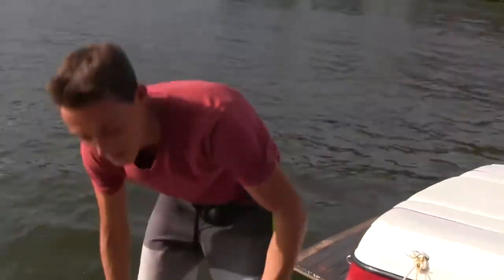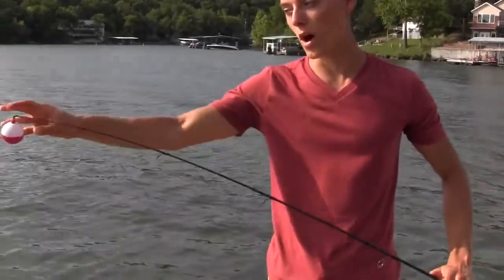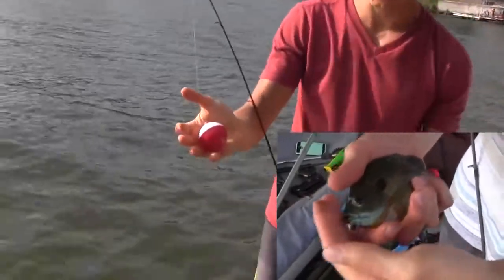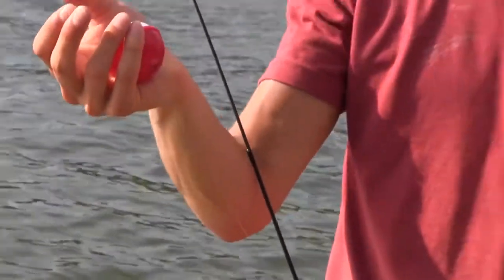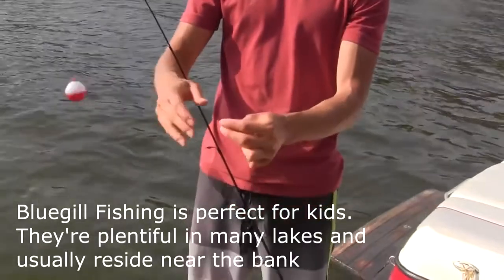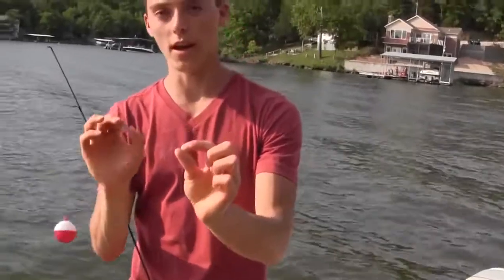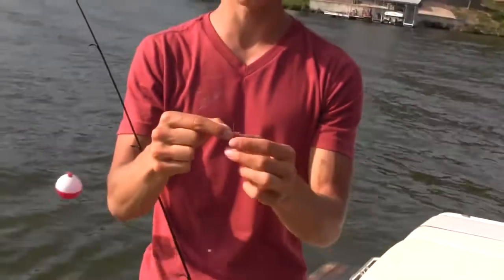For the panfish and bluegill setup, use the four pound test light action rod with a bobber — smaller is better because the fish feels less resistance and is less likely to spit the hook. I'm usually fishing about two to three feet down from the bobber for bluegill and panfish. I have a little split shot about a foot and a half down, then the hook about another half foot below that. If bluegill are stealing your bait, keep downsizing your hook and bait size, and use worms.